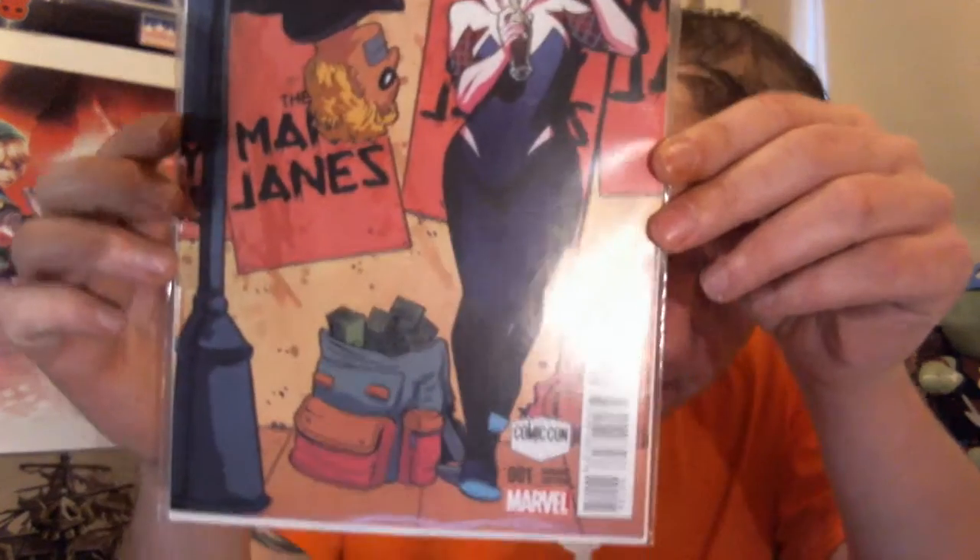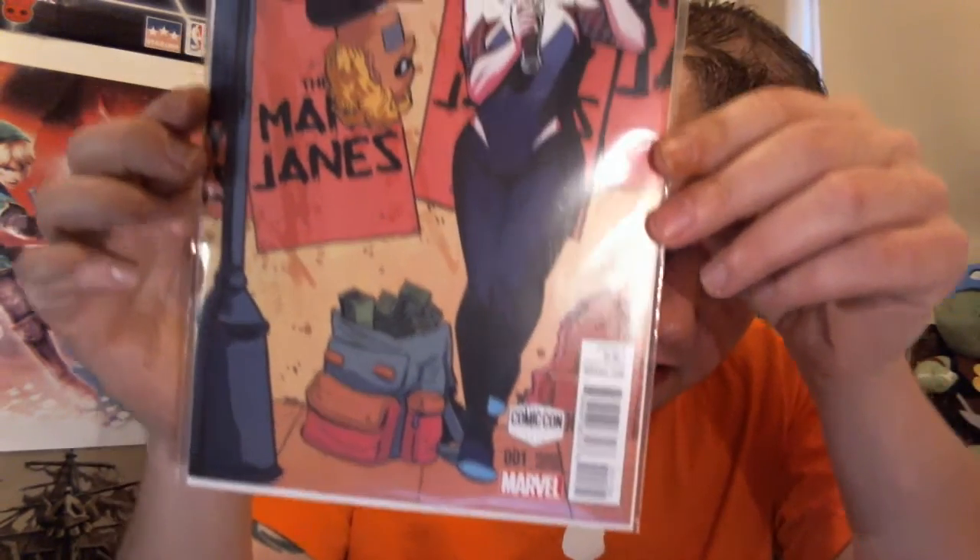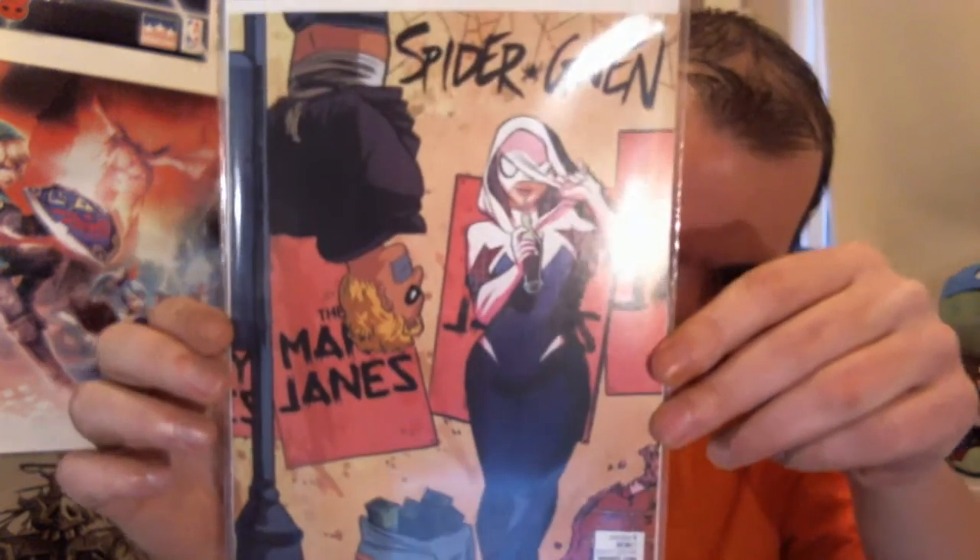Next up we've got a Spider-Gwen issue number one variant edition. That'll be an exclusive variant cover no doubt. Never actually read a Spider-Gwen comic — never read many comics to be fair. We'll give this one a go and see what we think.